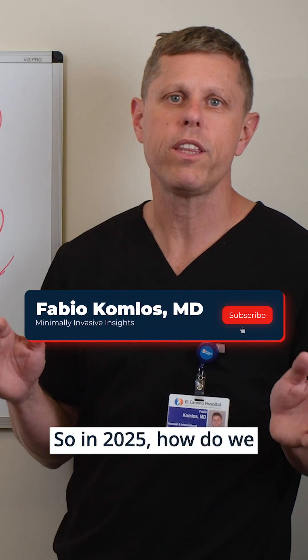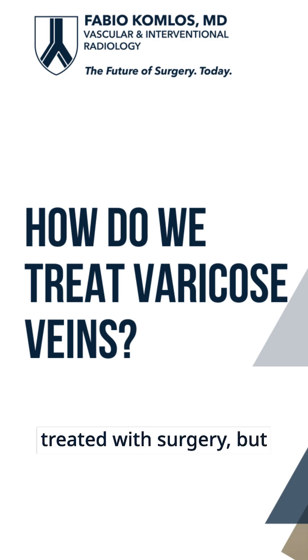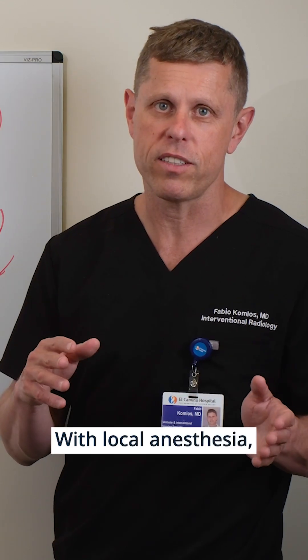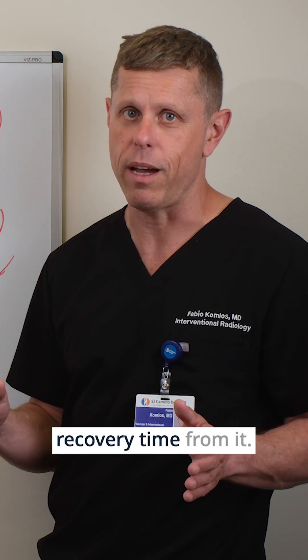So in 2025, how do we treat varicose veins? Varicose veins used to be treated with surgery, but nowadays it's really, really rare and most treatments are done in the office with local anesthesia. You go home right away and there's minimal recovery time from it.